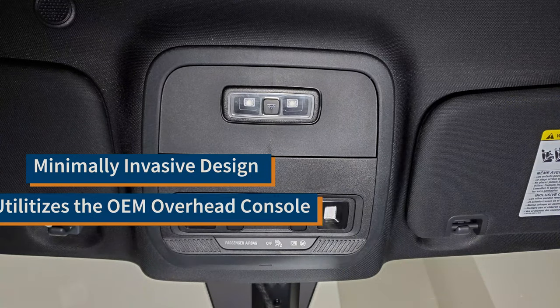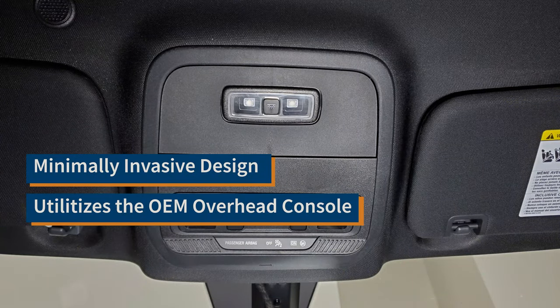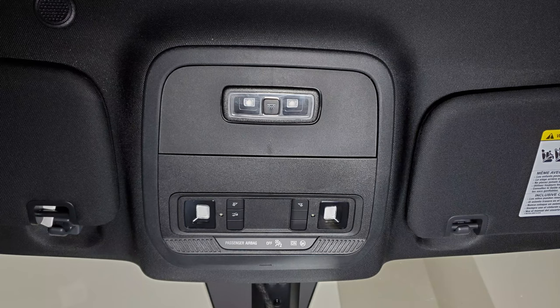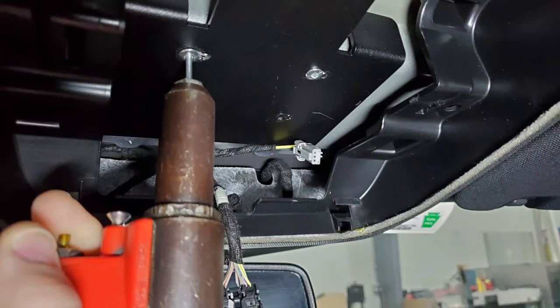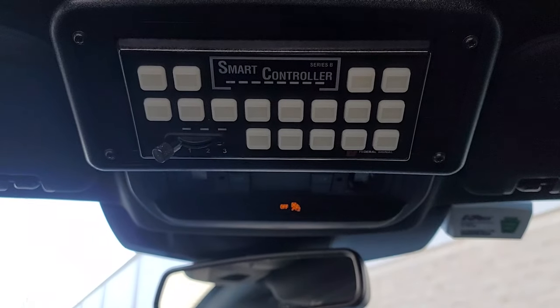The minimally invasive design is creative because we actually utilize the OEM overhead console which retains the lights and indicators. All we do is remove a section in the back, drill into the roof structure to tie in securely, and then mount your low profile overhead console.